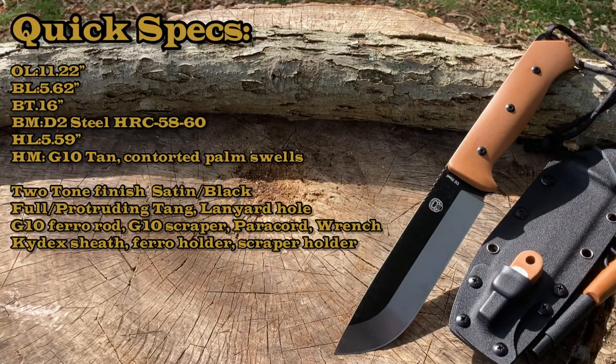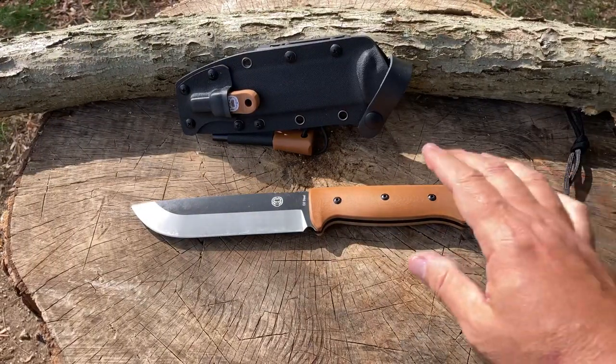All right, Legionnaires, let's go over some quick specs. This is a survival camping knife — fixed blade hunting with sheath. It has a two-tone finish with a black coating and a satin blade. It is full tang. It comes with a G10 ferro rod and a G10 scraper, a paracord, and a wrench. It also has beautiful tan G10 handles. Overall length is 11.22 inches, blade length is 5.62 inches, blade thickness is 0.16 inches, and the blade material is D2 steel at 58 to 60 HRC.